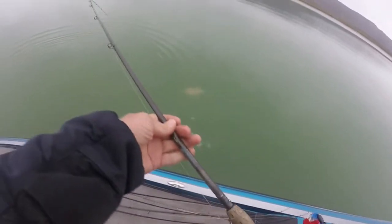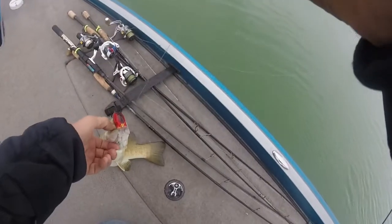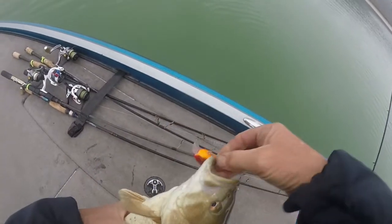Just barely cast it in and got the first fish — looks like a really nice smallmouth, probably a three-pounder. There we go, look at that! It just hit a red crankbait. On overcast days I really like a red crankbait to start.